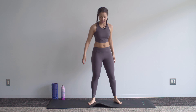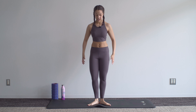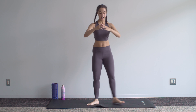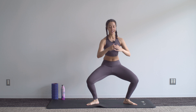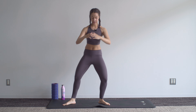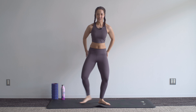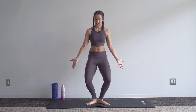Into that plié series — start in that first position in the middle, step out, and then back to center. Out, center. Tap the glutes; make sure that those are squeezing hard to keep that turn out.